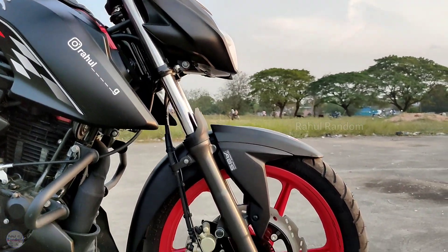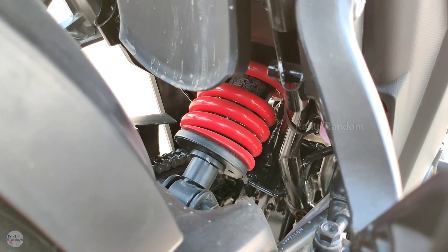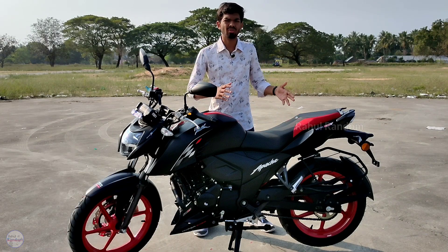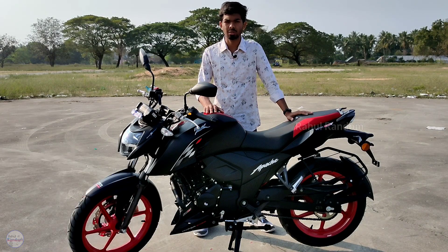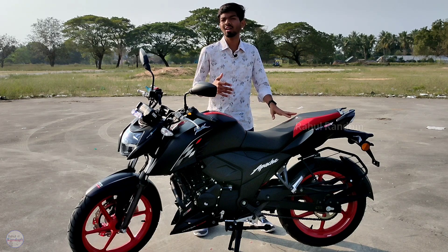The suspension setup has front and rear forces well balanced. The suspension is very good — it's neither too hard nor too soft. It works well even if you go and ride a track.